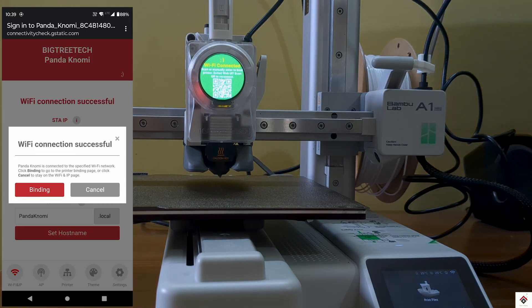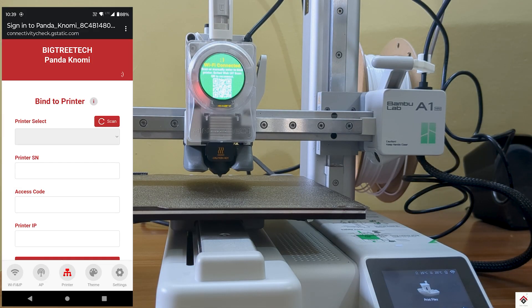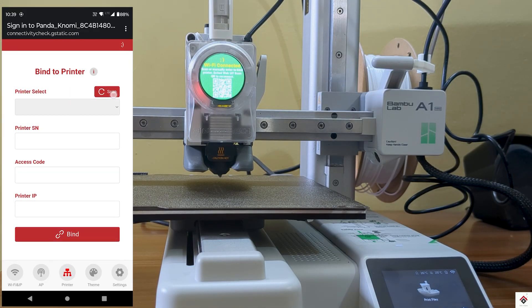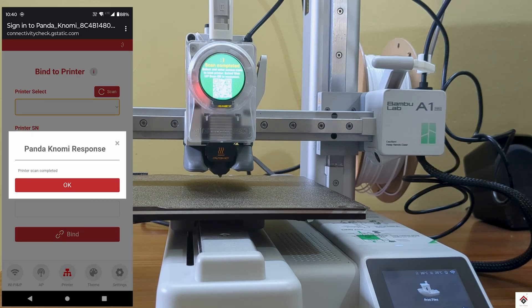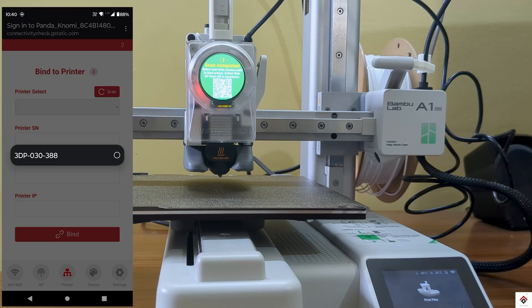WiFi connection is successful. Click on Binding, then Scan. This will take up to one minute. Once the scan is successful, in the dropdown select your printer.